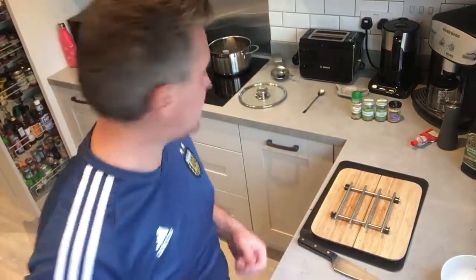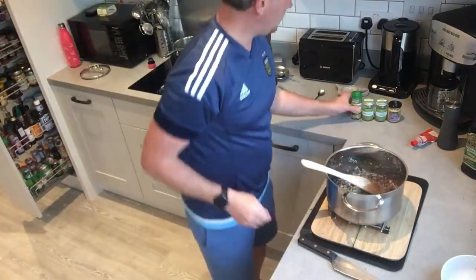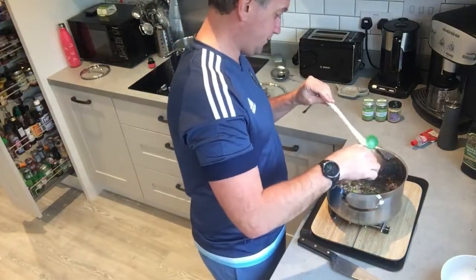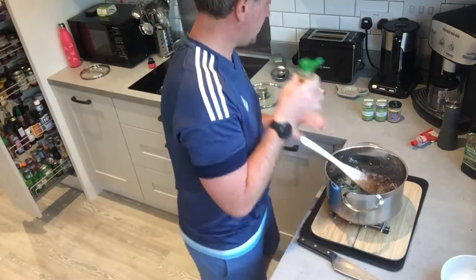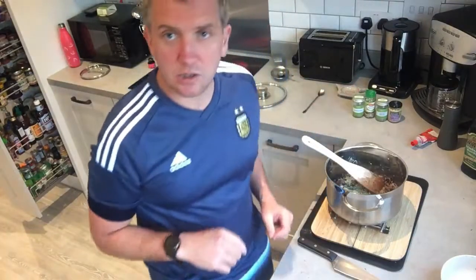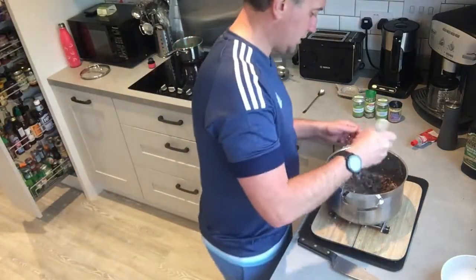Now we're going to add the herbs as part of the recipe. We've got this to one side — we're going to add a pinch of rosemary and a pinch of oregano. You can put in whatever you've got — you could possibly use coriander — but this is the Greek recipe with the herbs that we've got.